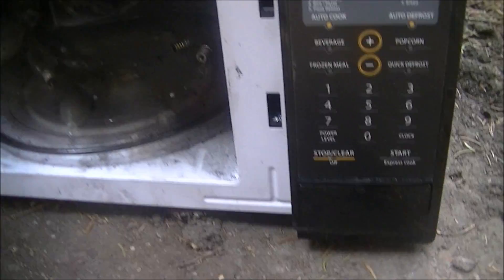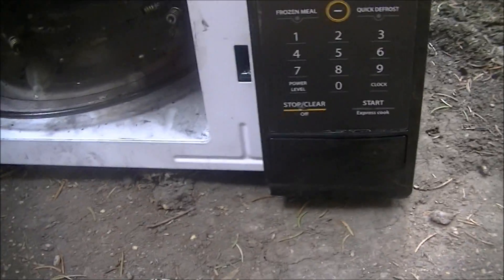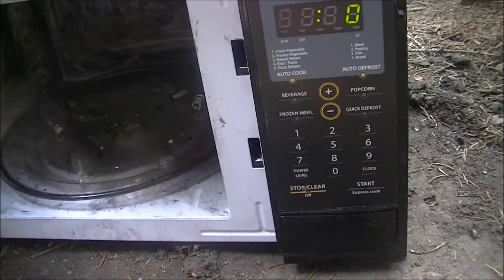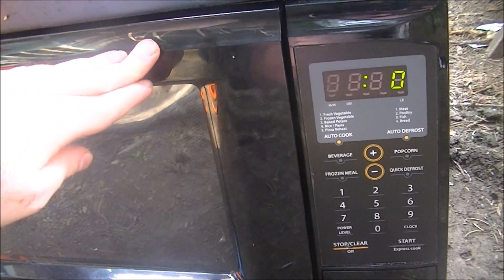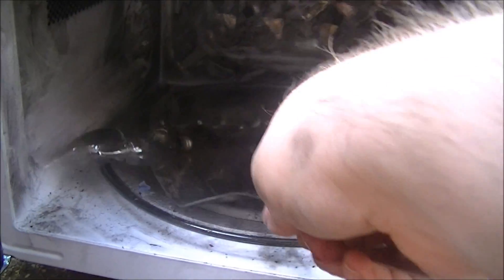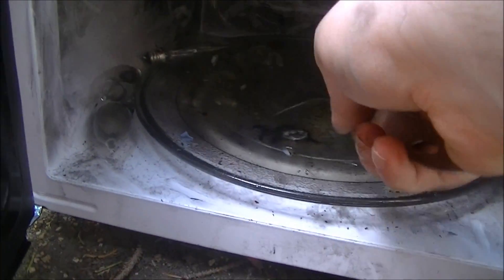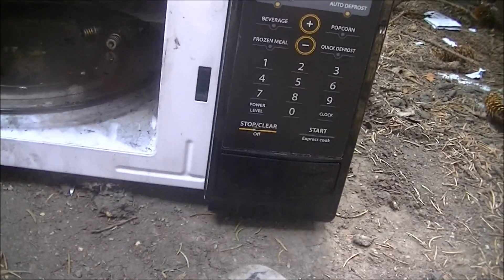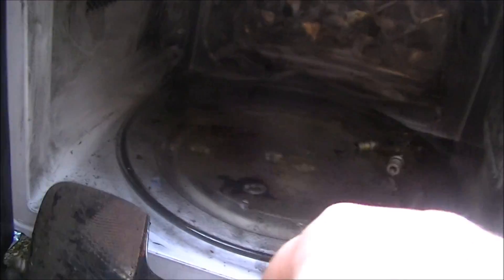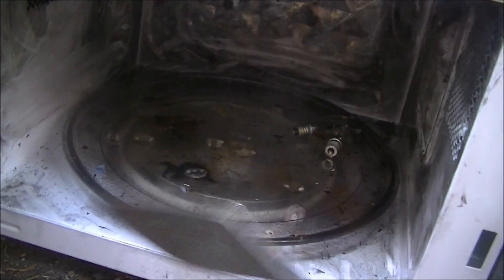I mean, they worked before and now they don't. All right, now let's remove and examine what's left of the post product. They seem to have deformed in the microwave and fused together.